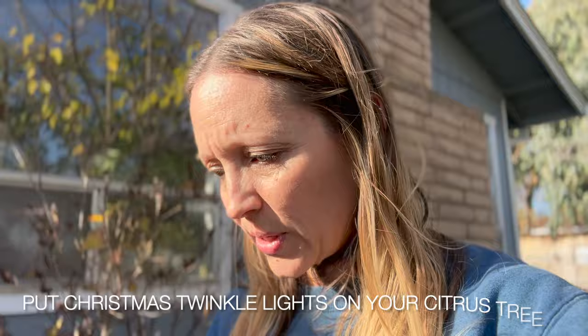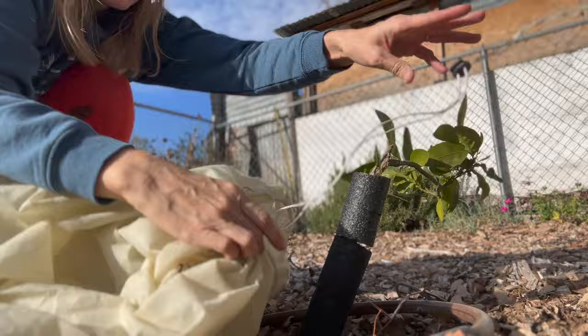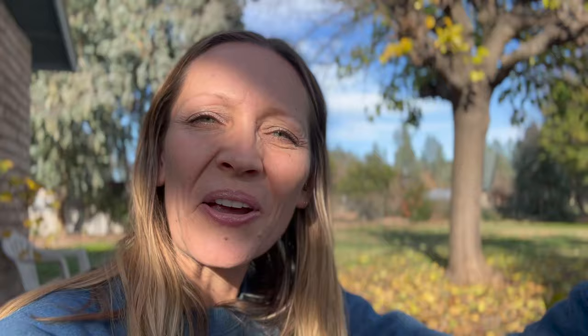I'm going to show you my in-ground Meyer lemon tree — it's a dwarf. We did not amend the soil properly when we first planted it and learned the hard way. It's the one tree that struggles the most, though we have kept it alive and growing. I want to mention another protection method: putting incandescent twinkle lights on your citrus. You have to use incandescent, not LED — LED don't put off heat. They're usually the cheaper bulbs and they do put off warmth, which can help your citrus.